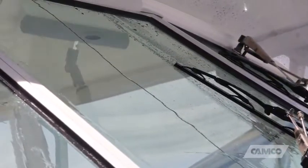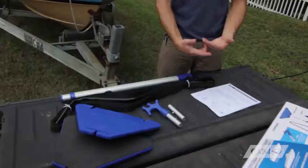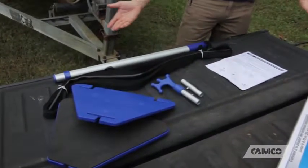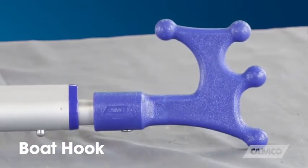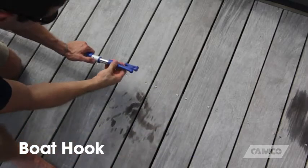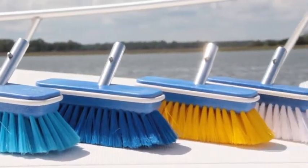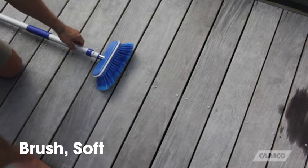Now handy not only for supporting your boat cover in the off season, but in the boating season as well. Included in the package of your boat cover support kit is a boat hook attachment. Simply remove the support plate adapter from the telescoping handle and the boat hook attachment fits in its place. We offer four brush head attachments: extra soft, soft, medium, and stiff.